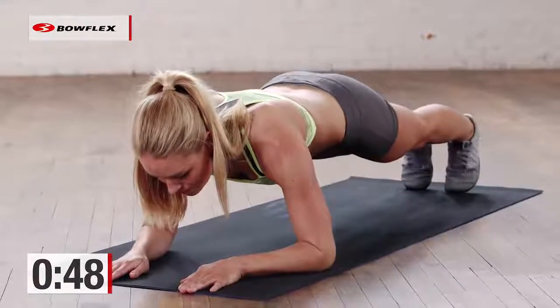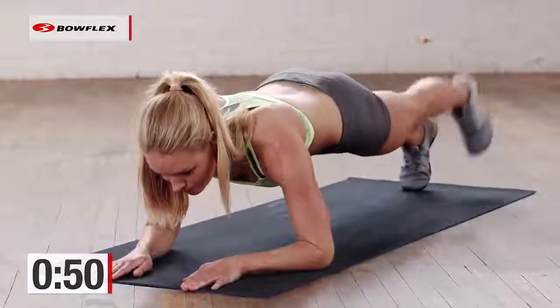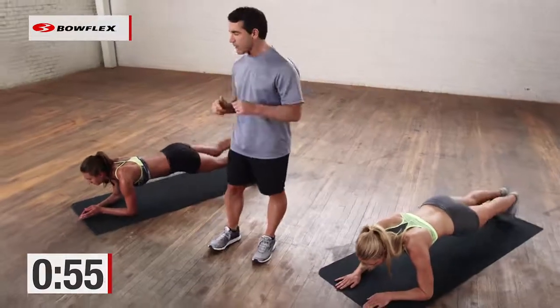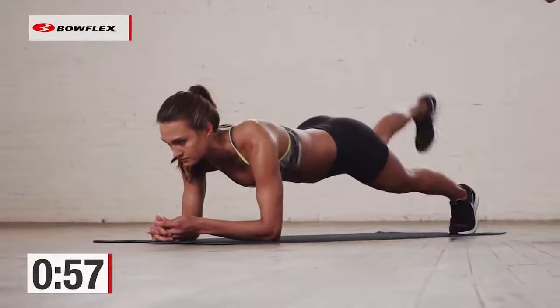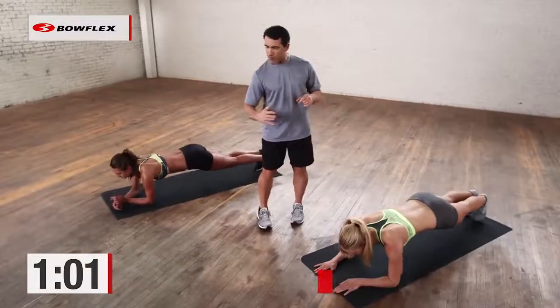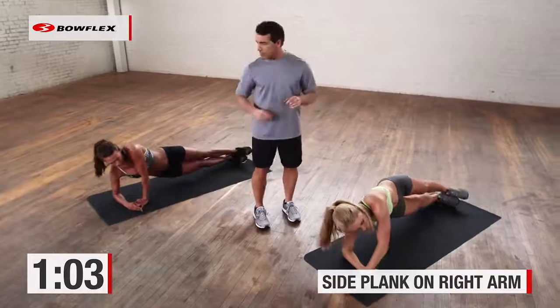Great job, ladies. We have 13 more seconds. Then we're going to switch to a side plank — we're going to face left, on our right arm. Two and break. So up on the right arm, facing to the left side.